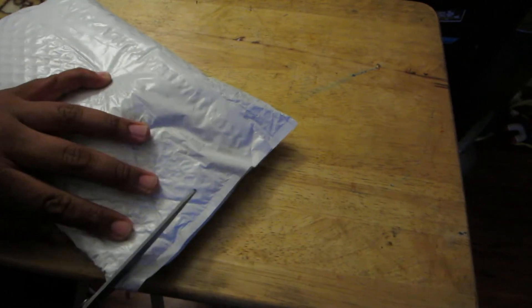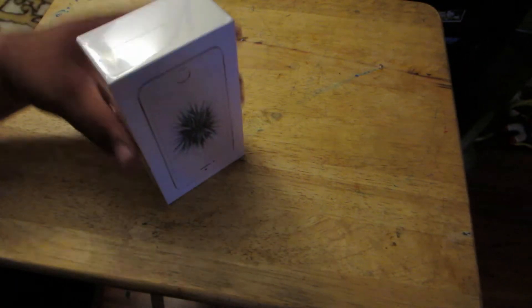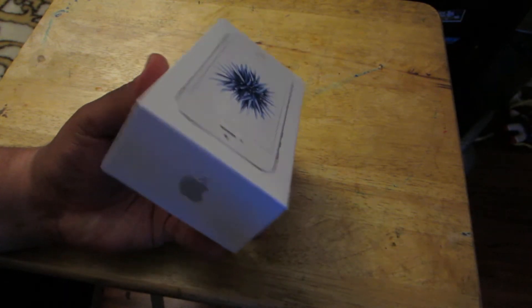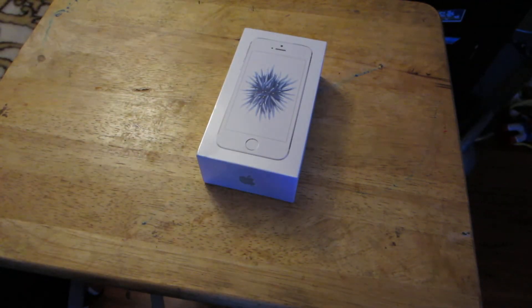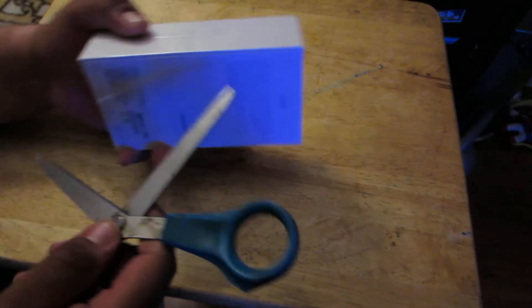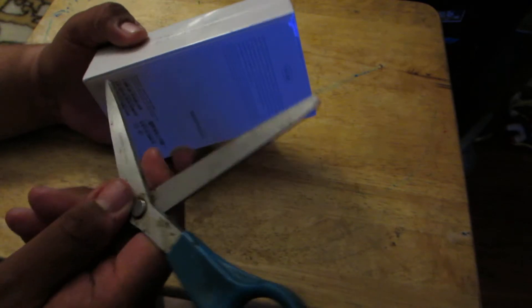Hey guys, welcome to another unboxing video. Today we have a new phone. Let's go ahead and do this. And this is the new iPhone SE. It just came in today and we're going to see what's in here. So let's just carefully open this up.